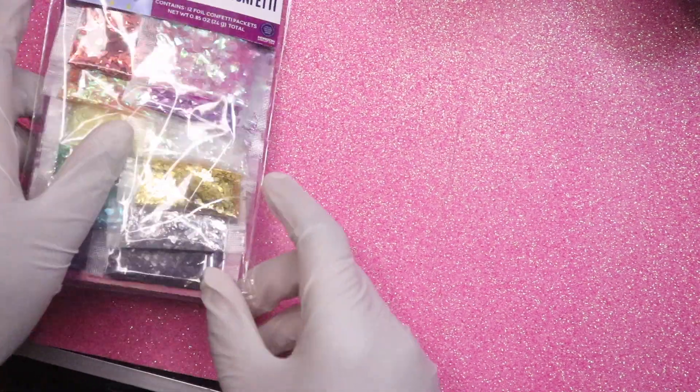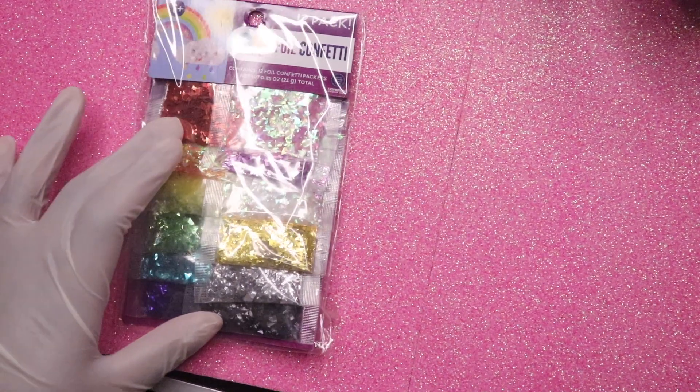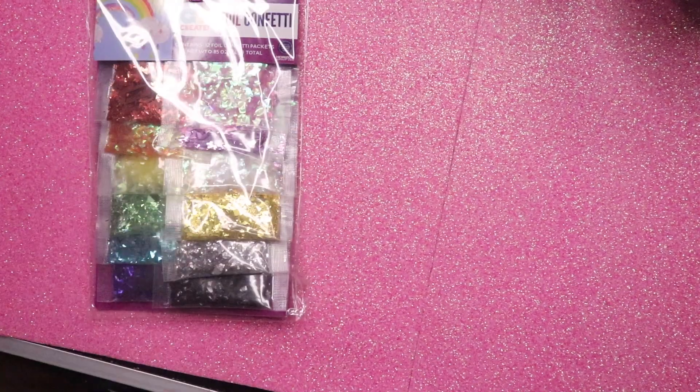Hey you guys, it's your girl. I am back with another video and today I'm going to show you guys how I created these acrylic powder mixes. Today we're going to try out some brand new acrylics and make ourselves some custom acrylic powders.